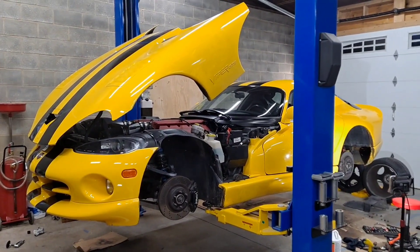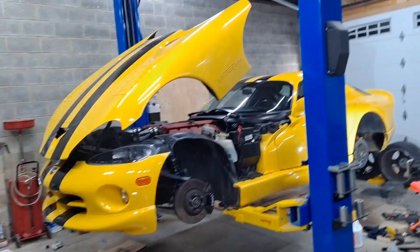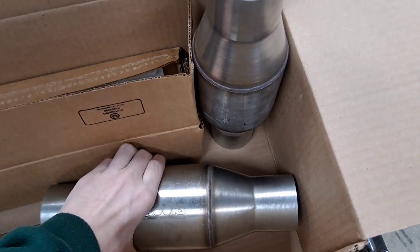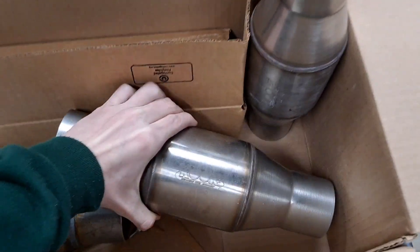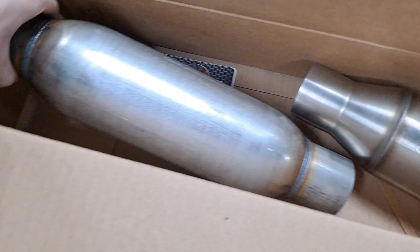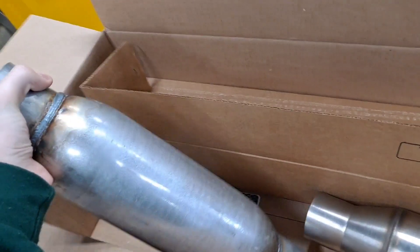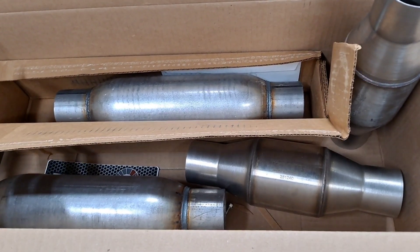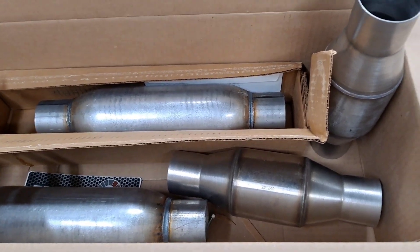Hello everybody and welcome back. Today we are going to have new cats and mufflers installed on the Viper. We're going to be using two Cooks high flow cats and two Dynomax race bullet mufflers. Hopefully with these we'll be able to get rid of more of the high trumpeting noises in the exhaust and get more low throaty growl out of the engine.